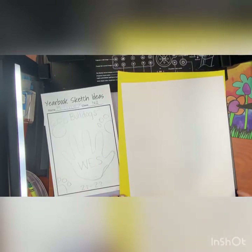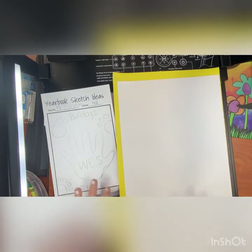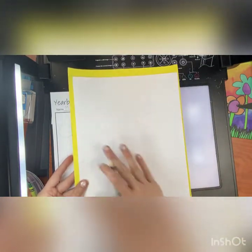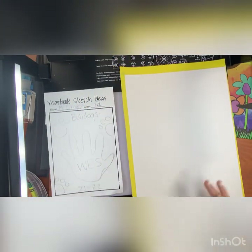All right friends, today to start our final draft of our yearbook cover designs, we are going to be looking at our sketch that we did last week. If you were not here last week to do this sketch, just don't worry about it. You can go ahead and start right here on your final draft and it will be fine.